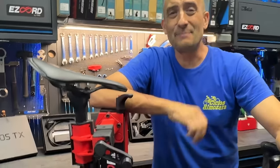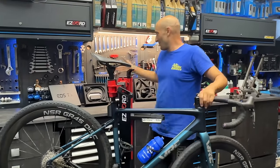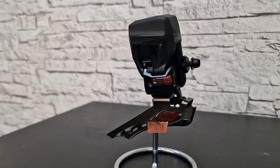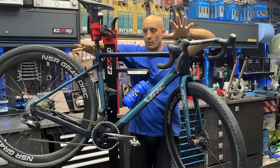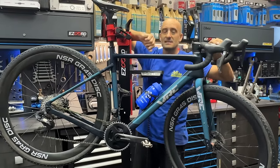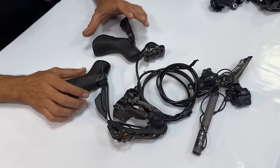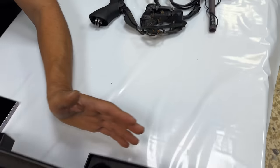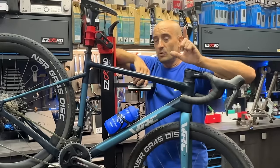Hola, muy buenas, ¿qué tal? Ya de vuelta después de los siete míseros días de vacaciones y vuelvo aquí a hacer el vídeo que ya os prometí del grupo Wiltop. Me voy a desmontar la WRC Selva de Gravel, voy a desmontar todo lo que serían los componentes electrónicos de Shimano y voy a poner los componentes de Wiltop. Pero antes haré una review, una pequeña comparación entre los componentes del Shimano Ultegra, del Shimano 105 mecánico y Wiltop: precios, pesos y características.